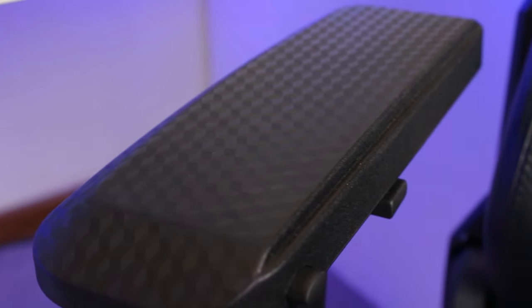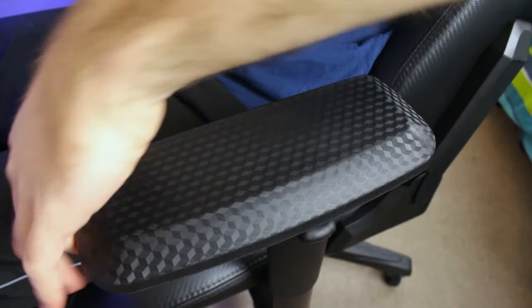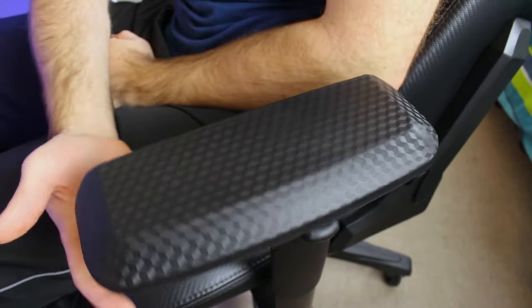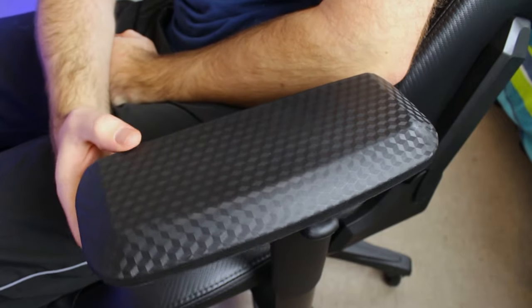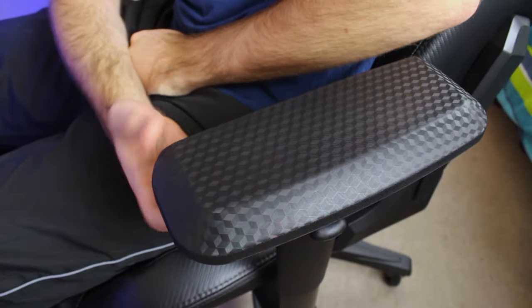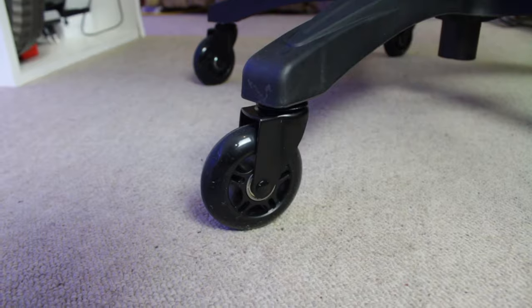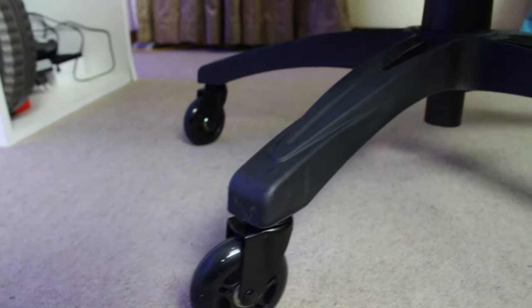The armrest has a cool 3D-printed texture on top and is made out of plastic, but has a rubber-rice coating to give it a softer feeling. The top of the armrest does wobble around a bit, but I found this to be common with most gaming chairs because of all the adjustments available. The entire armrest does feel very strong and supports your elbows very nicely.